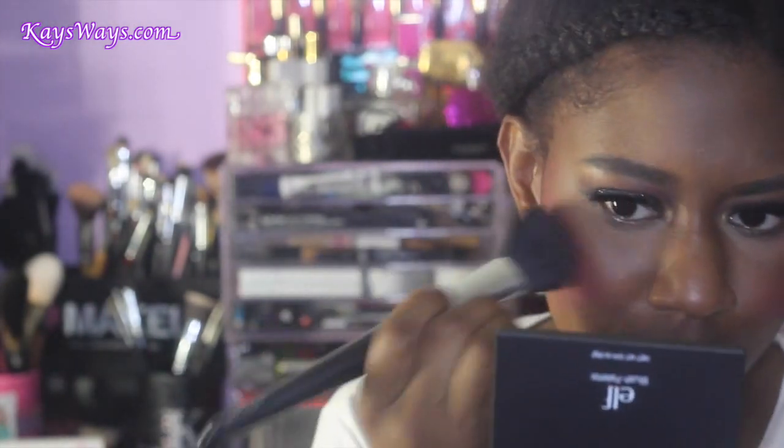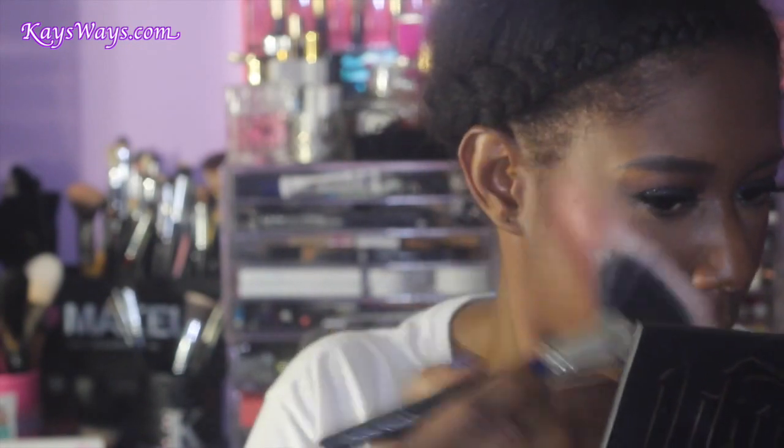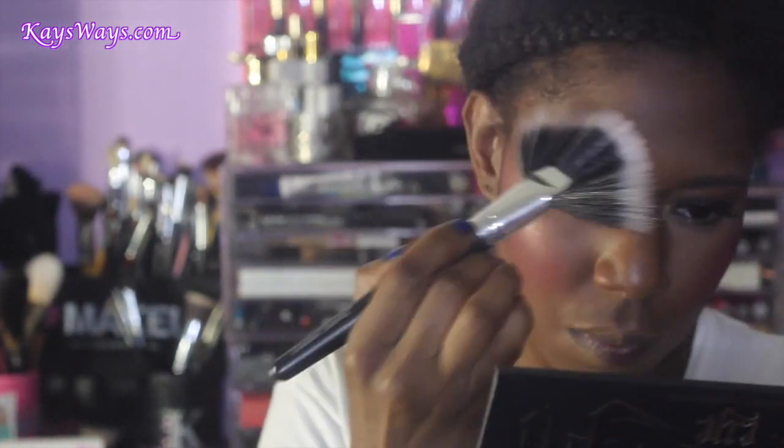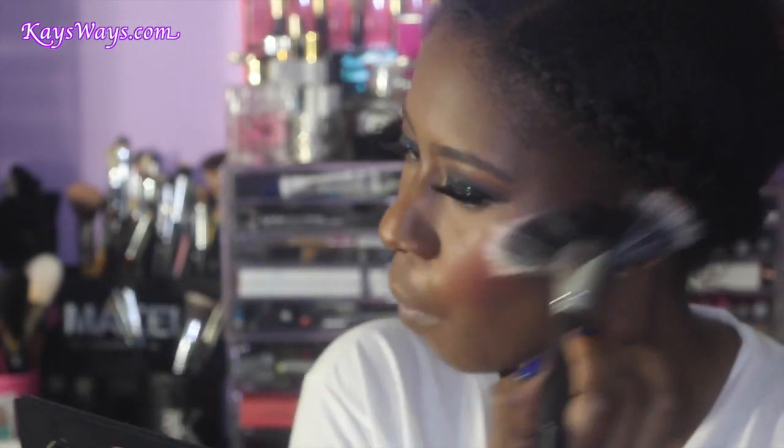ELF did that with this palette — it is six dollars at your local drugstore, definitely check them out. Now I'm going in with an oldie but goodie: this is Stereo Rose from MAC Cosmetics, a limited edition Mineralized Skin Finish. I'm using that to highlight just my cheekbone area and above my brow bone, and in a minute I'll use a different highlight shade for the middle of my face.